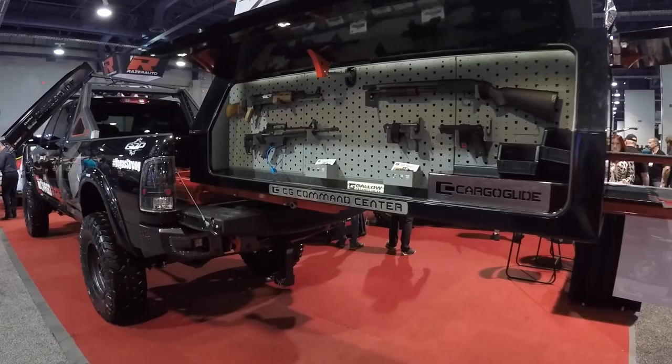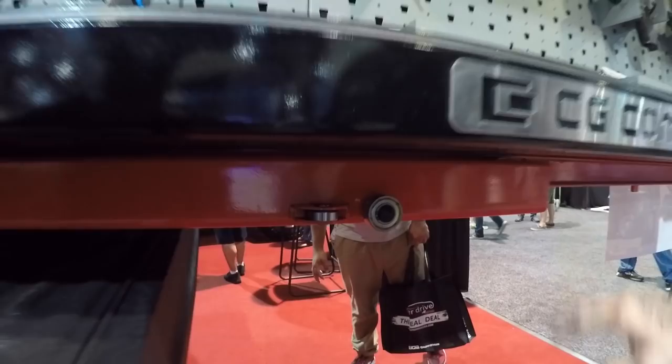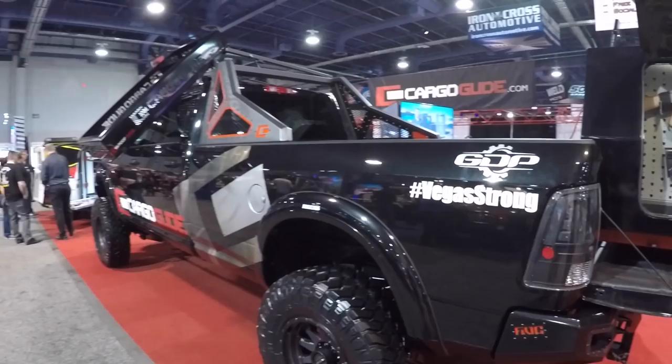Let's go ahead and walk down here. Basically the same thing on each side - we've got more guns on this side. And what is it rolling on? I see bearings in here. So there's our Cargoglide 2200. That is amazing. It'll pull out and hold 2,200 pounds, no problem.